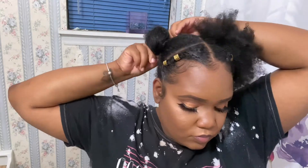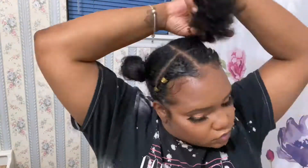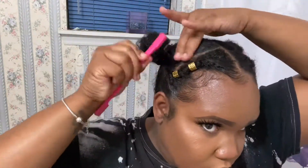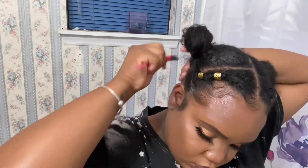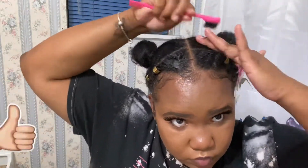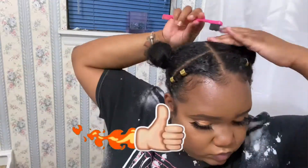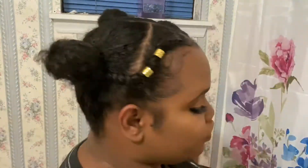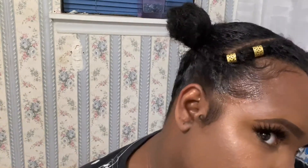Now we're just going to transition those two high puffs into two high buns. I just twist it around and keep twisting until I get the desired look and then pin it down. We want to make sure that we're taming all our frizzies, make sure those edges are snatched, and that's the third style.